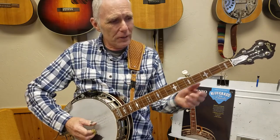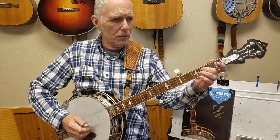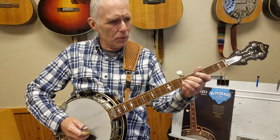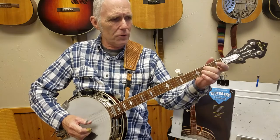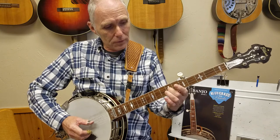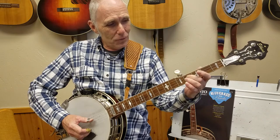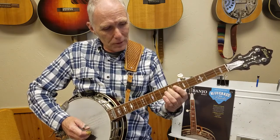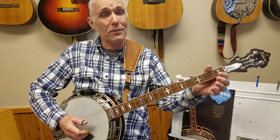It goes like this: 4-0-2-0-4-0-2-0-4-7-4-7-2-3-4-4-0-2-0, and then you go up to 12: 12-7-9-7-4-7-4-7-2-3-4-12-7-9-7-4-4-2-0. Okay, so that's the melody.